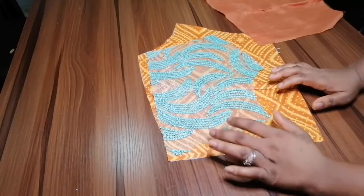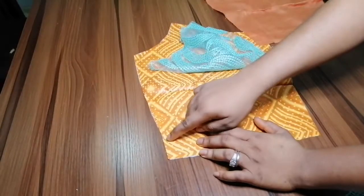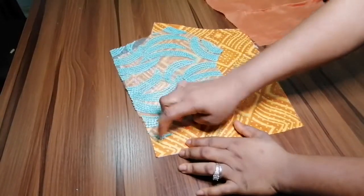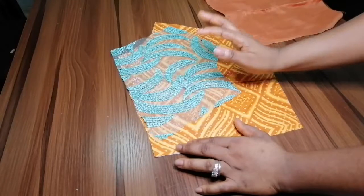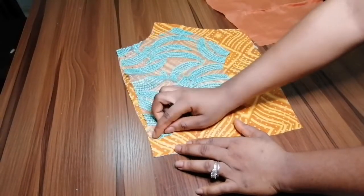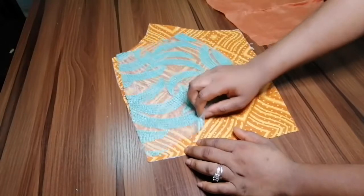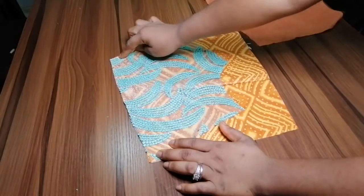If you are using a yoke that will not have zipper allowance, all you need to do is mark out the zipper allowance area, and from there you place the yoke after the zipper allowance mark and go ahead and sew. But because the yoke I'm using has zipper allowance, I'm going to place it from the zipper allowance of the fabric and sew it all through.